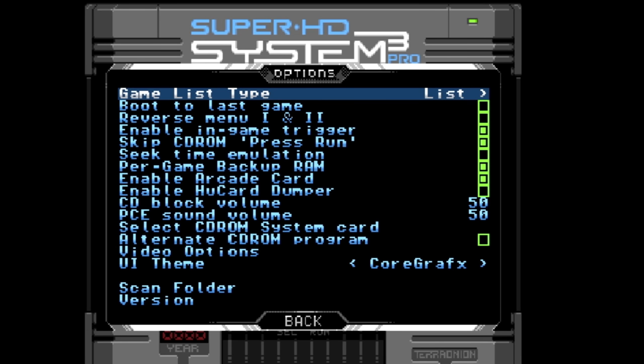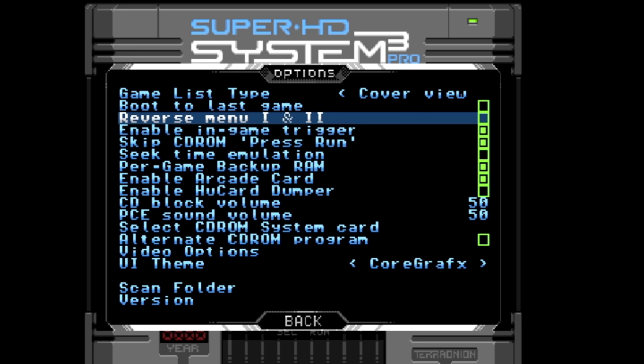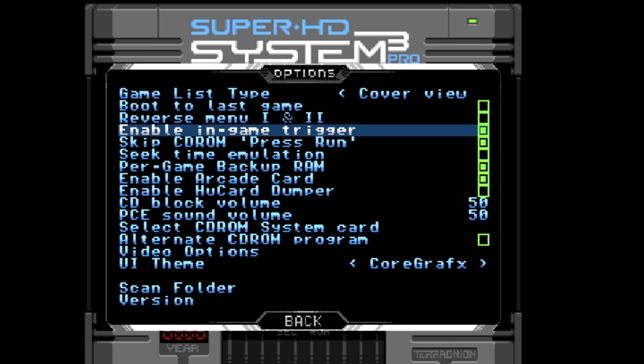The game list type: if you leave it as list, it'll just be words listing out all the games and folders, or you can change it to cover view. There are some steps you have to do to get cover view working — we'll go through that in a moment. The other option is 'boot the last game.' If you enable that, every time you power on the system it will boot to whatever the last game was you played, as if you had the Hue card or CD game inserted. You can hold the Run button to go to the menu while booting if you have that enabled.